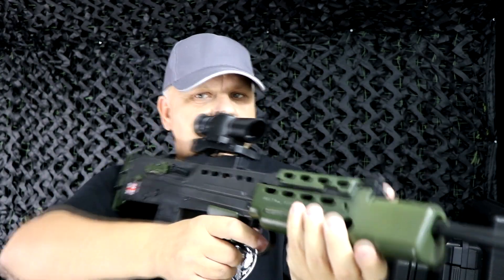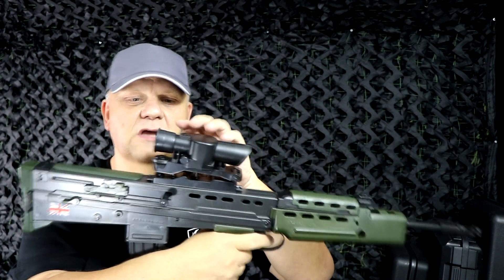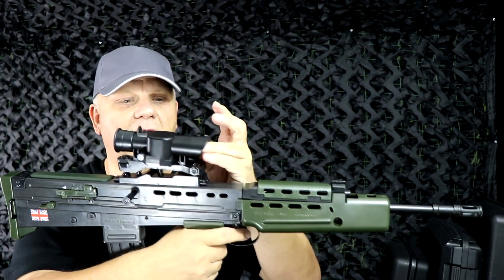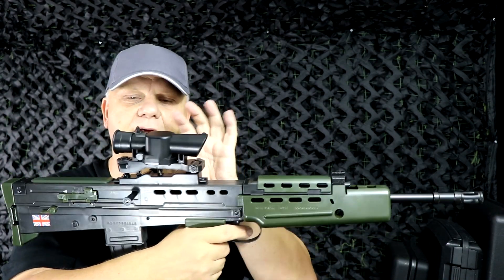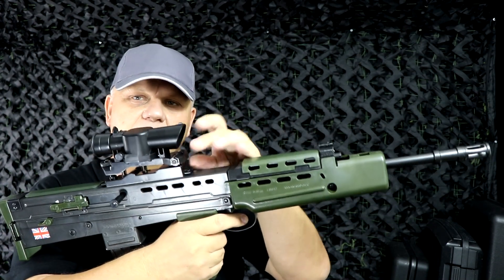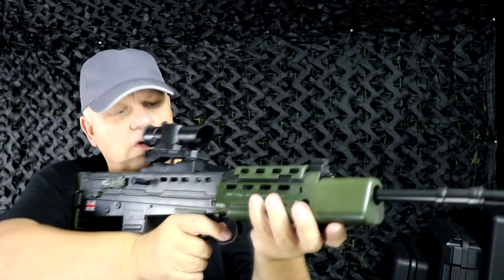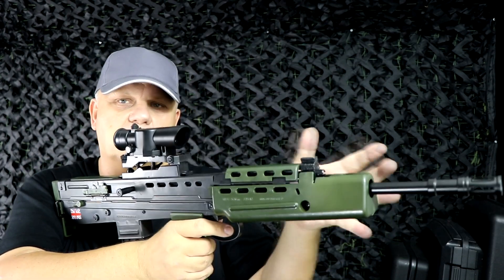It feels really nice. The scope is a dummy scope — it's just got a pin inside so you can still aim with it. It's not a red dot or anything, but there is a tactical rail underneath so you can remove this and put any other scope or optic on top that you want. It completes the look.